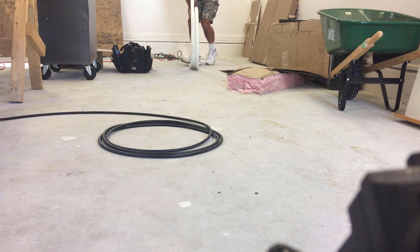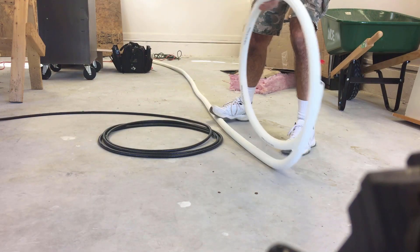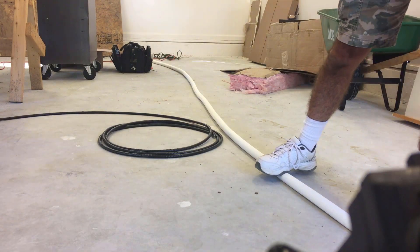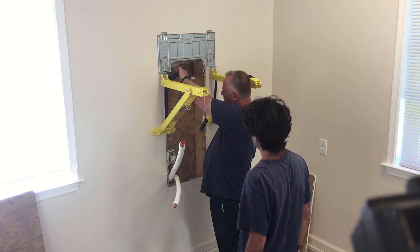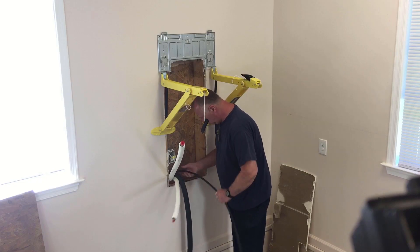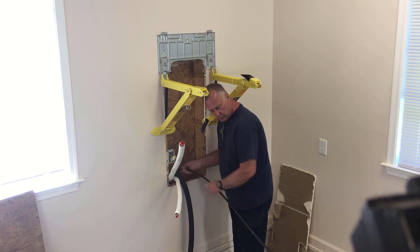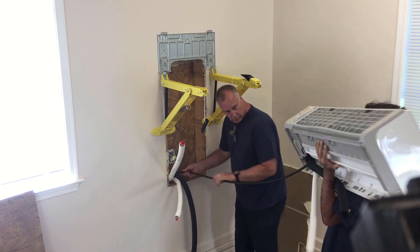I'm just rolling out the line set. As you can see, it's 25 feet long, but we didn't need nearly that much so we wound up cutting it. Make sure you insulate the drain line in case it condensates inside the wall. This is the signal wire that goes between the evaporator and the condenser outside — that's all that is, we're just feeding it outside.